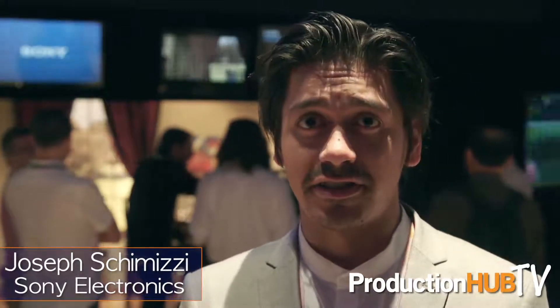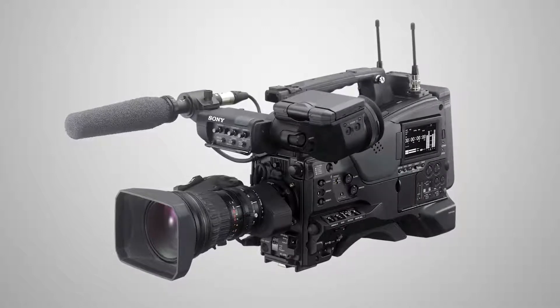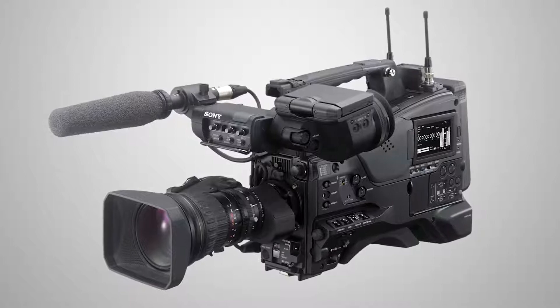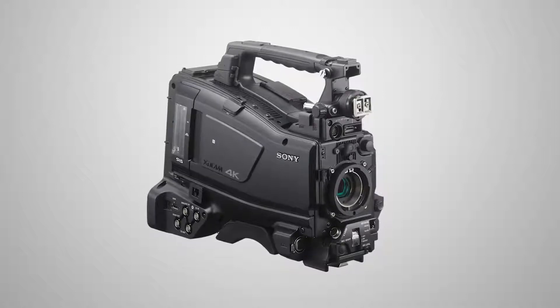We're on the digital cinema set and we're going to be talking about the Z450 camera, a brand new camera just announced at this NAB. It is a two-third inch ENG single chip camcorder. If you were thinking of something like a PDW700 or a PDW800 — those long-standing, hard-working optical disc cameras — and you said you're really interested in going 4K, we now have a solution. We have the prototype on our digital cinema set here.